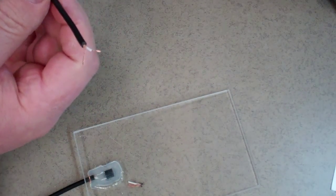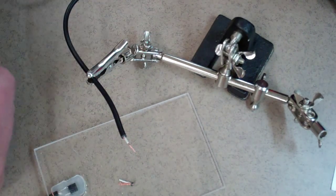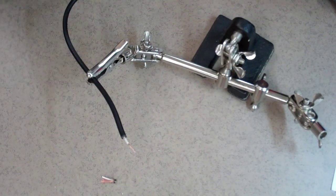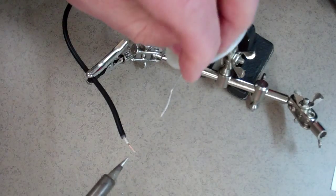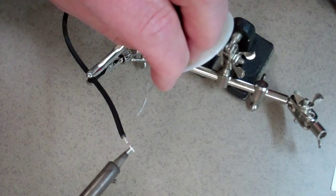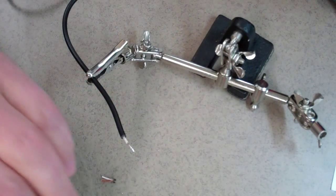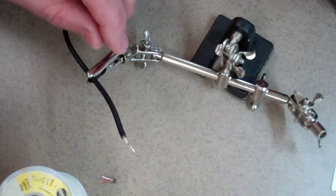Once you've got that, I'm going to use my helping hand system here. I'm going to pre-solder these wires first with a nice clean soldering iron. Put the soldering iron underneath the wire, touch a little bit of solder to it, and mold it quickly. That kind of primes the wires first.